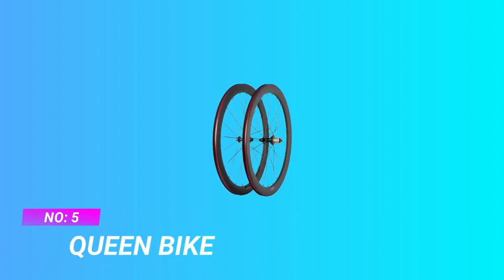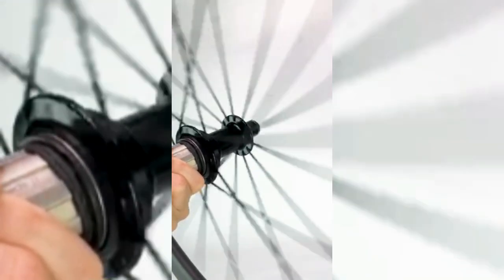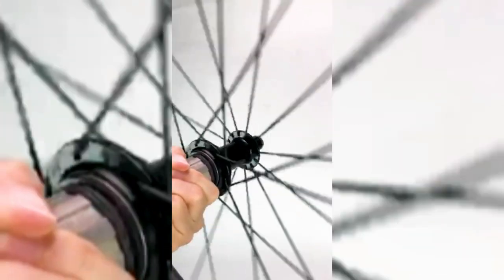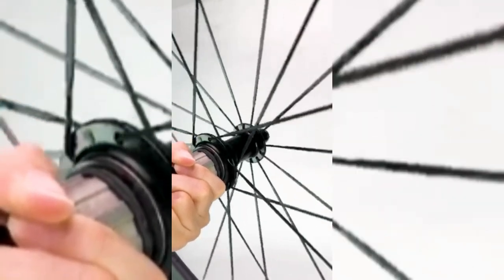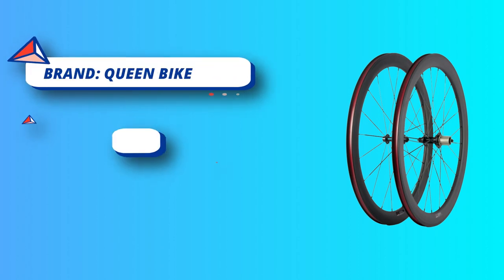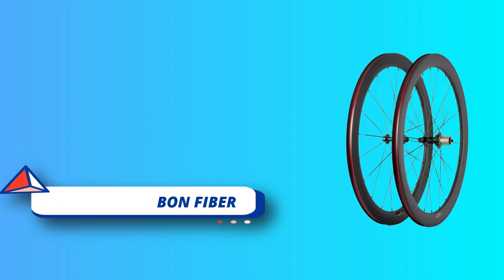Number five: Queen Bike value road wheelset. The hub has a high-performance six-pawl design with best strength, supporting most groupsets on the market. Fits Shimano, SRAM, and Campagnolo 8/9/10/11 speeds. All Super Team wheels pass UCI approval and EN standard under SGS test, with two years warranty. Each wheel goes through strict factory inspection before sale. Carbon wheels are light but very strong, with good impact absorption that increases speed and reduces physical fatigue.